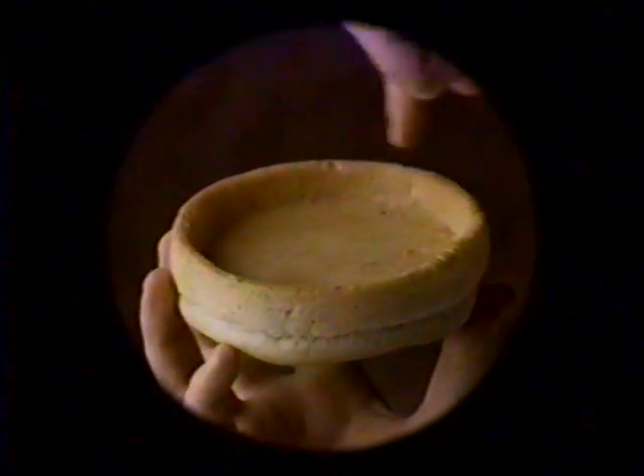Something new from Earth Grains is making the rounds. New Earth Grains Pizza Rounds. They have this handy edge to keep things in, so you can put almost anything in one or on one and make a meal. But here's the big question: do you fill them with your favorite topping, or top them with your favorite filling?